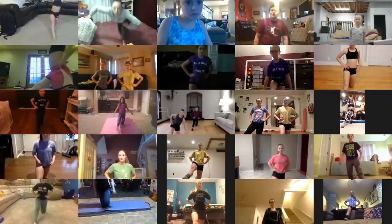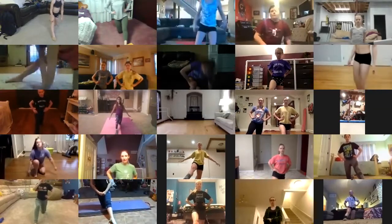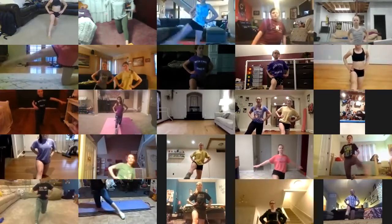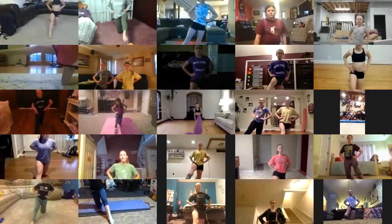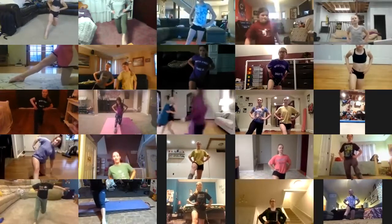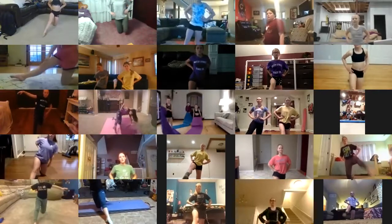We're going to do ten leg lifts here. Ready — six, seven, eight, go. Up, down, up, down. Try not to move anything but your leg — and up. That's four, up, down, up, down, up — seven, up, eight, up, down, up, down. And switch sides.